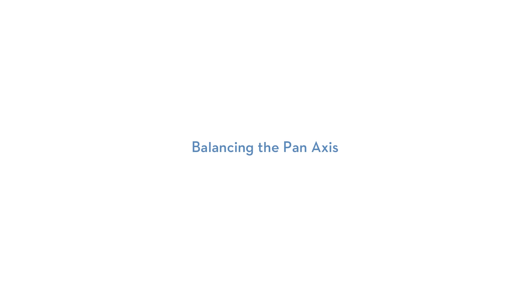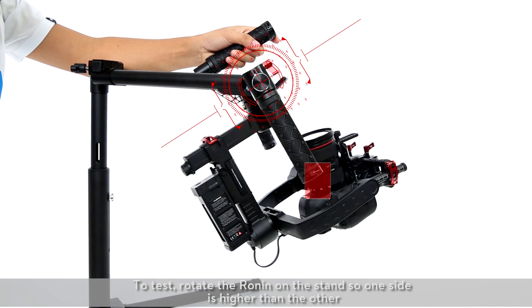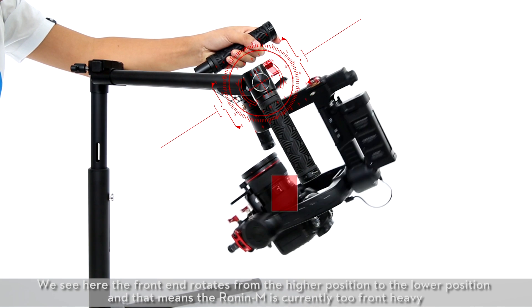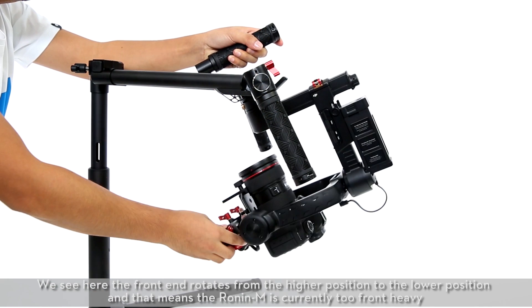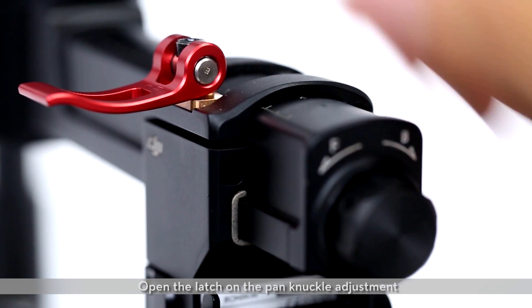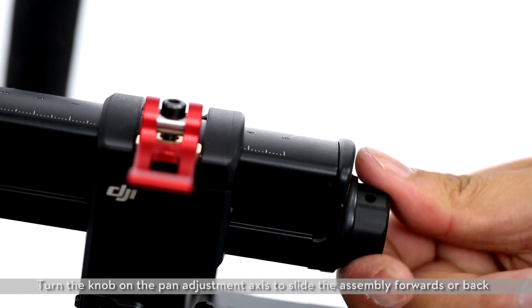Balancing the pan axis. To test, rotate the Ronin on the stand so one side is higher than the other. We see here the front end rotates from the higher position to the lower position, meaning the Ronin M is currently too front heavy. Open the latch on the pan knuckle adjustment and turn the knob on the pan adjustment axis to slide the assembly forwards or back.